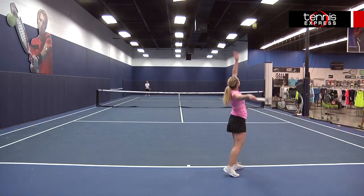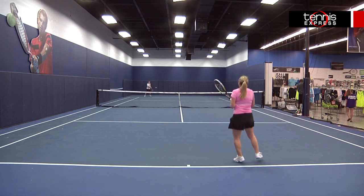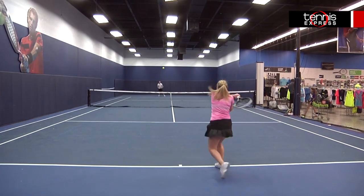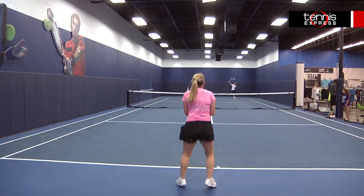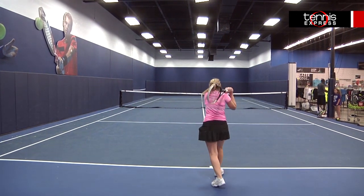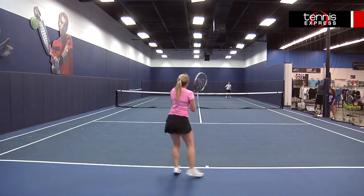I was really impressed with the F4.0 Tour. I tend to hit a flatter ball with a relatively long stroke and this racket really catered to my style of play. It's definitely on the heavier side, but the headlight balance allowed me to accelerate easily on my serve in particular. This frame is probably best suited to a more advanced player.